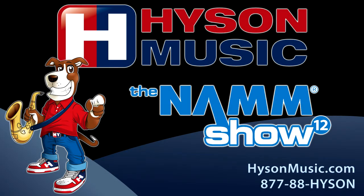If you'd like more information, visit HeisenMusic.com. Thanks.